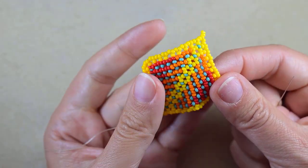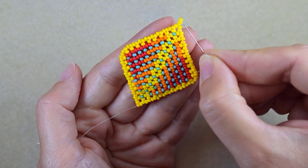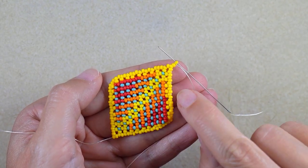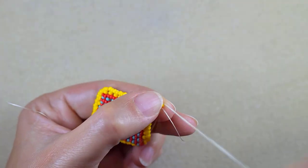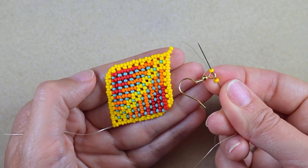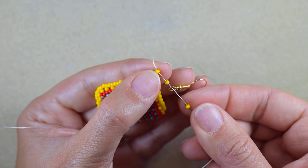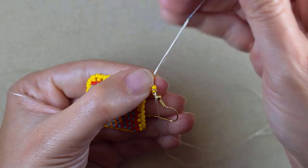Now I want to reach the top part here. I will go through all of the beads and exit out of this bead. I went through all those beads and through these two, and now I'm exiting from the top bead. I'm taking the yellow earring finding and going back in a circle through this bead at the top.